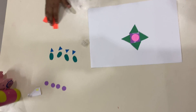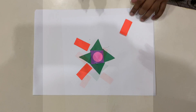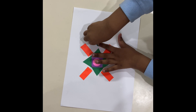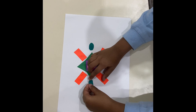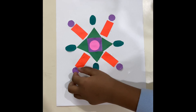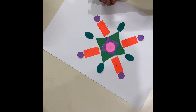Next we are going to take rectangles. So I think we are going to place this rectangle in the middle. For now we are going to place this green one over here. Place this circle on top of the rectangle. And then another rectangle over here.